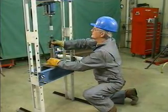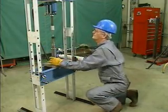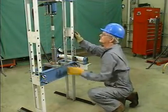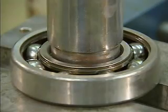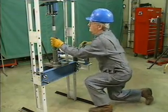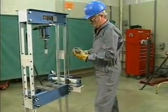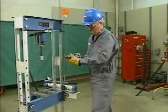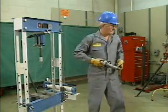If the bearing jams, the mechanic must correct the problem and then recheck the alignment of the bearing, the shaft, and the ram before restarting the press. After the bearing is on the shaft in the correct position, the mechanic stops the press and inspects the bearing. He checks to make sure that the entire surface of the inner ring is touching the shaft all the way around. The mechanic then removes the bearing and the shaft from the press.